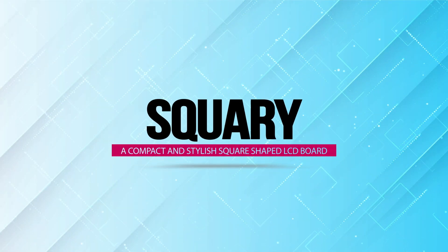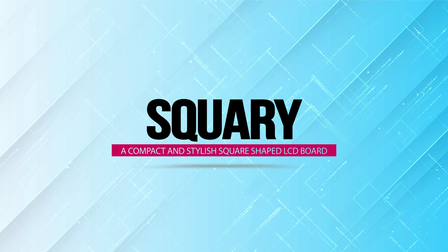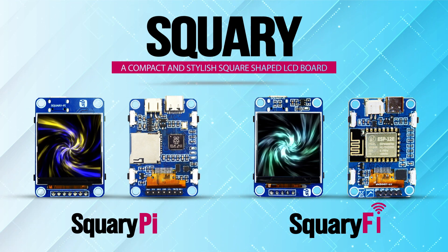Introducing Squary, a compact and stylish square-shaped LCD board. Available in two variants, Pi and Vi, these trendy pieces are loaded with some amazing features you cannot resist.